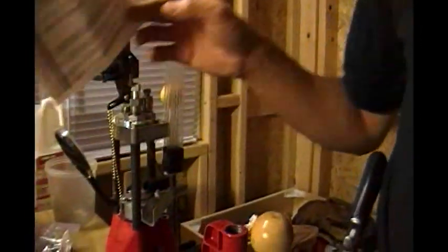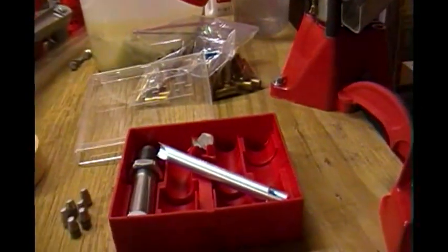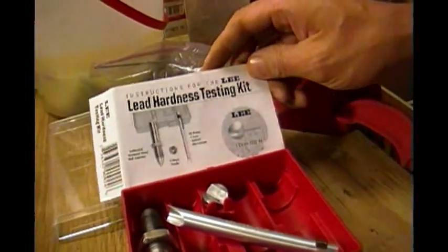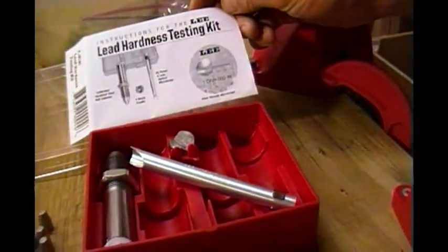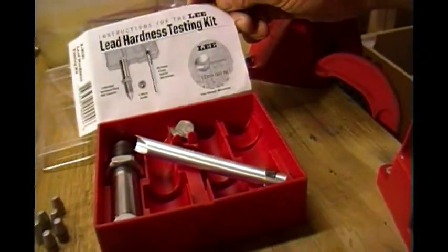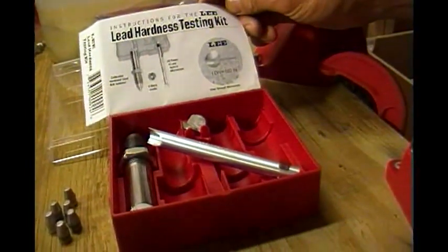Up until recently, there really wasn't a good, affordable way for us mere mortals to test hardness. Well, neither is — thanks to Lee Precision. Here's the kit right over here. This is called the Lee Hardness Testing Kit. It's about $50 at stores like MidwayUSA, maybe $55 at Cabela's or whatever other gun store or reloading supply store you happen to find. I find it's well worth it.